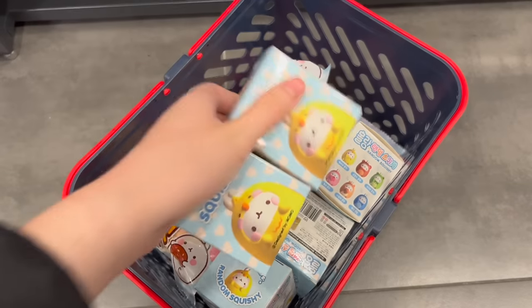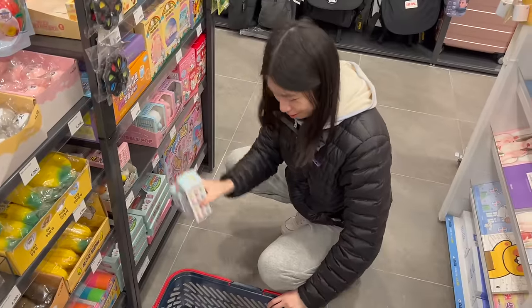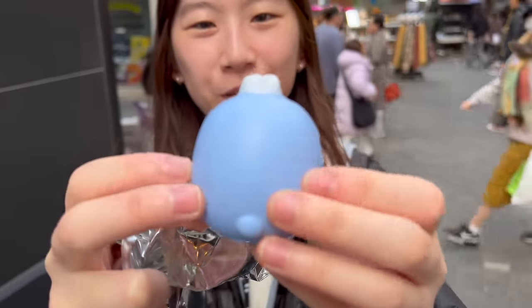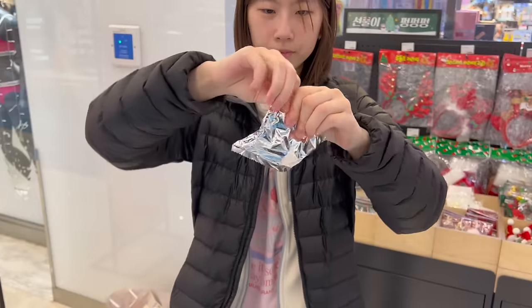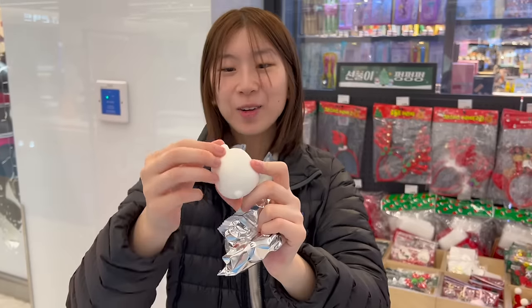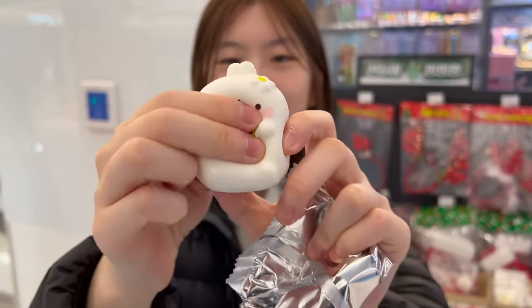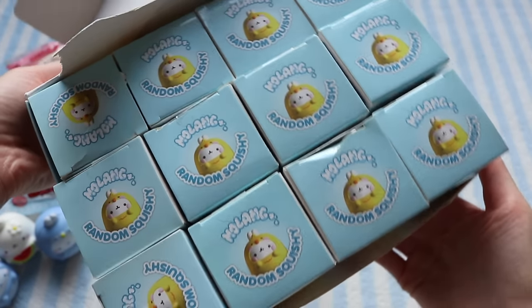I also found a bunch of Molong blind box squishies. I had never seen them before, so I'm not sure if they're exclusive to Korea, but I was really excited. I opened a few already — it's cute! I'm going to open up two more. I got the same one, but it's cute though. Oh, I got the one holding the watermelon! So I'm going to open up some more blind boxes and see if I can get all 12 designs.